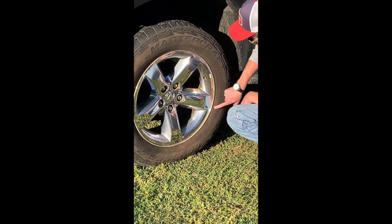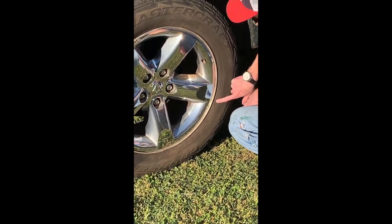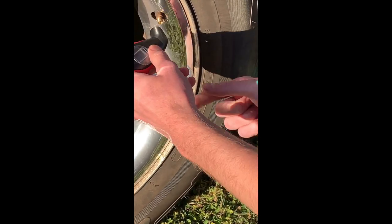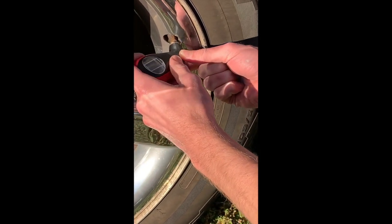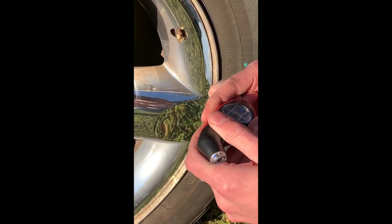For mine, it reads right here that my max is 44 PSI. When I check it, my reader works — I'm actually at 45.5, so I'm a little over, but that's all right.